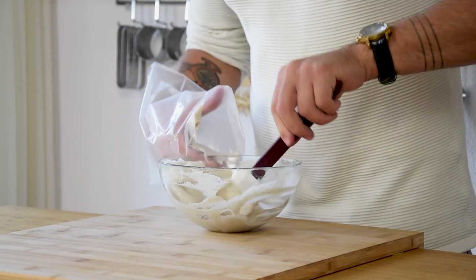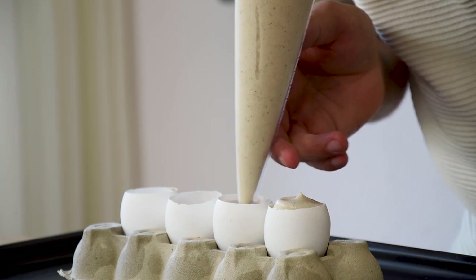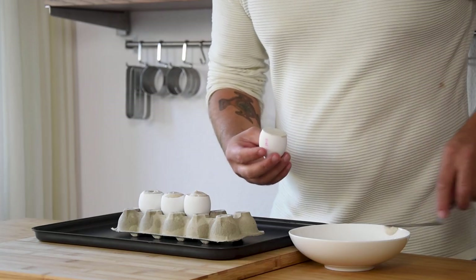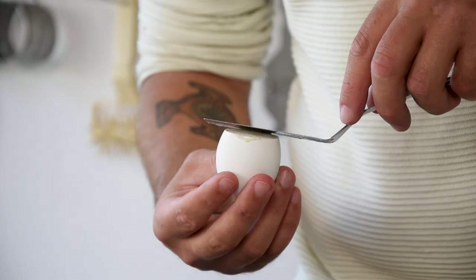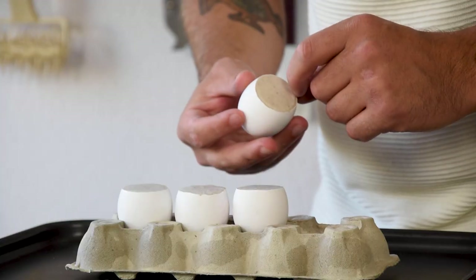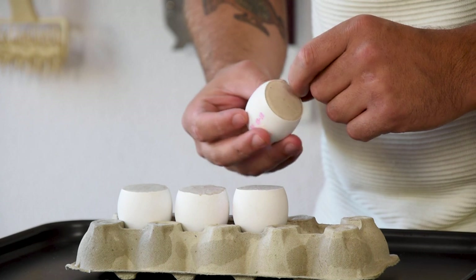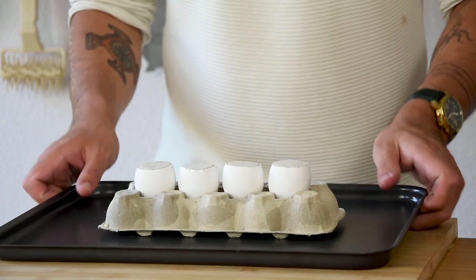After that, add the remaining meringue and gently fold this together as well. Now transfer it into a piping bag and fill the eggshells all the way from the bottom to the top. Then flatten the top with a palette knife and clean the sides. Now remove the soufflé base from the inside of the eggshell and bake them at 170 degrees Celsius for 4 minutes.